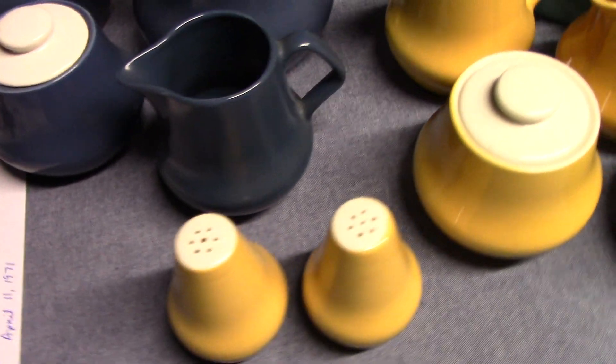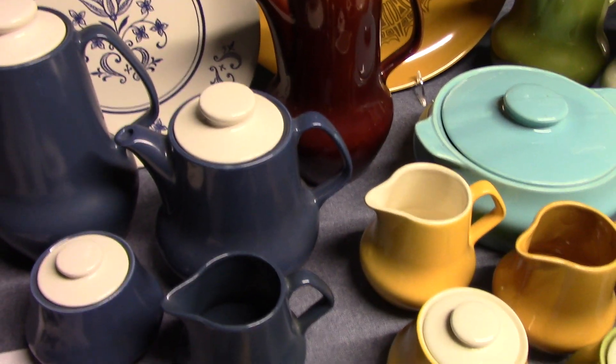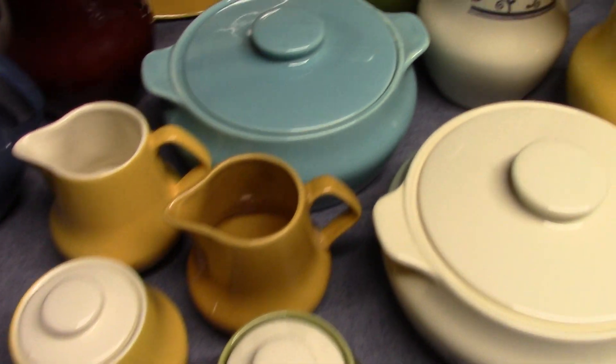Provincial is mainly a hollowware shape, as is Bristol. But Provincial is a little more extensive than Bristol — Bristol is pretty limited.